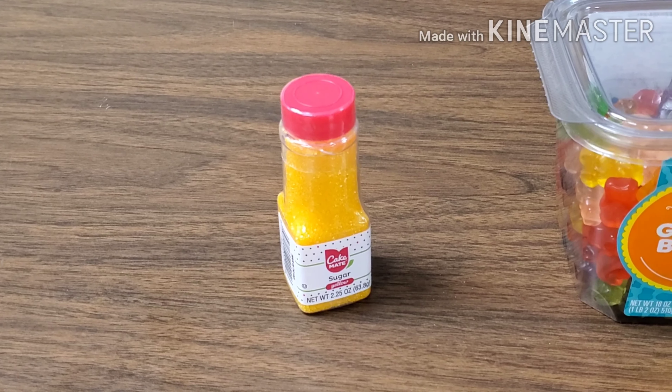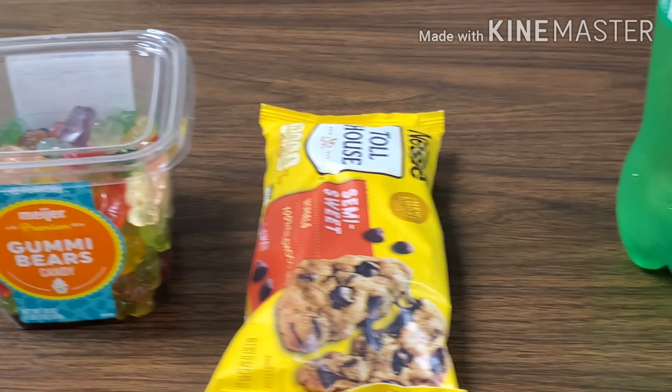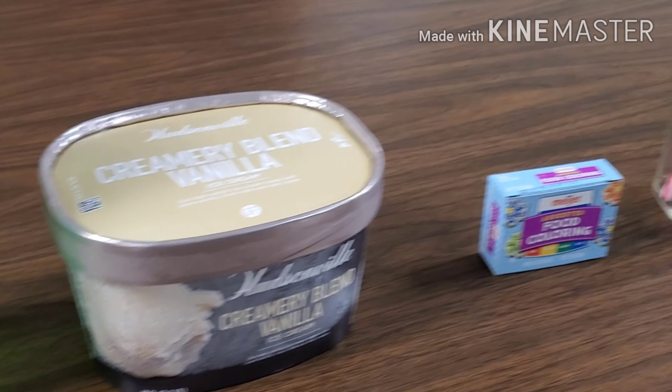You can substitute whatever you need to so that this meets food allergy needs — the activity will not change at all. Okay, so let's start building our aquifers. First what we need to do is get our bedrock layer in this clear jar or clear cup.